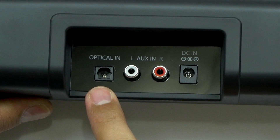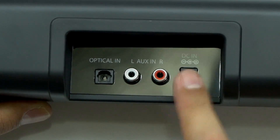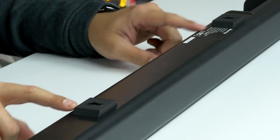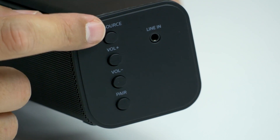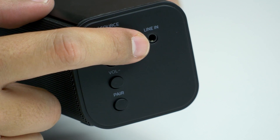On the back you've got your optical in, your left and right auxiliary in, and your DC in for power. And then you have two spots for mounting. On the side you've got your power button, volume up and down, pair, and your line in.